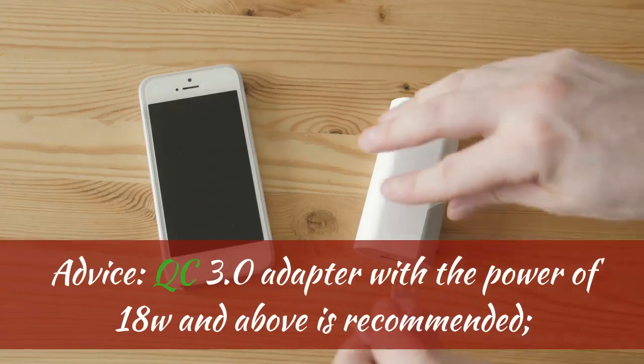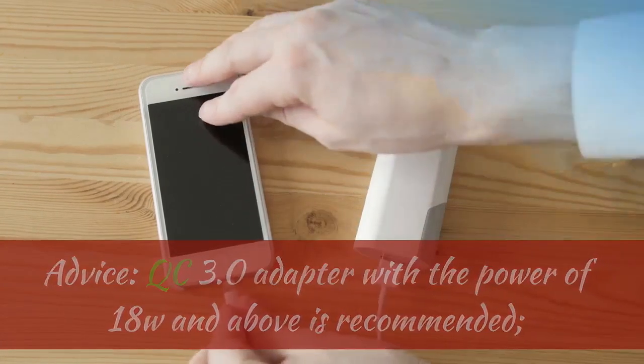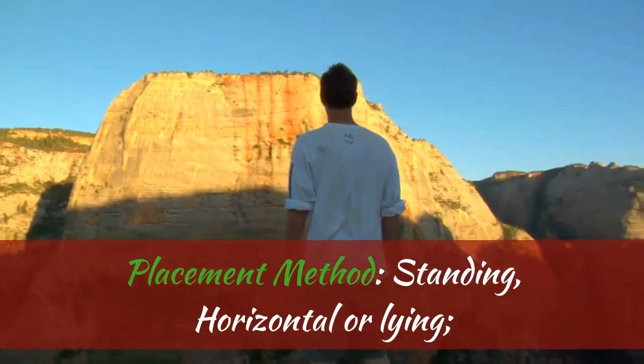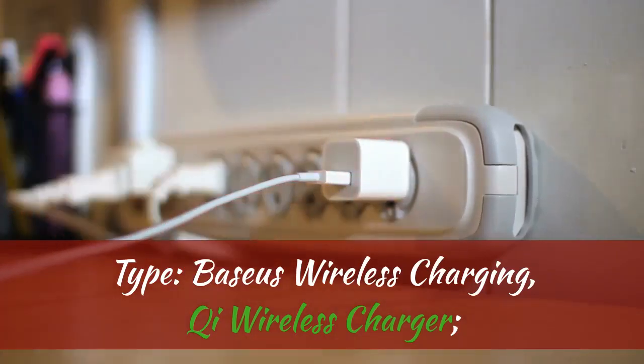Advice: QC 3.0 adapter with the power of 18W and above is recommended. Placement method: standing, horizontal, or lying. Type: Baseus wireless charging, Qi wireless charger.